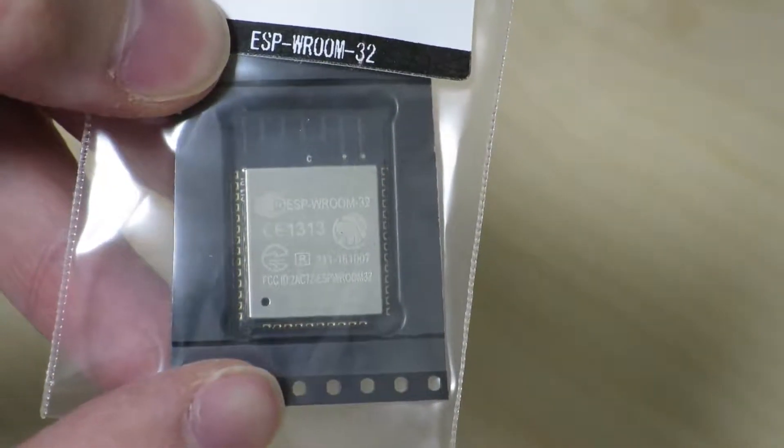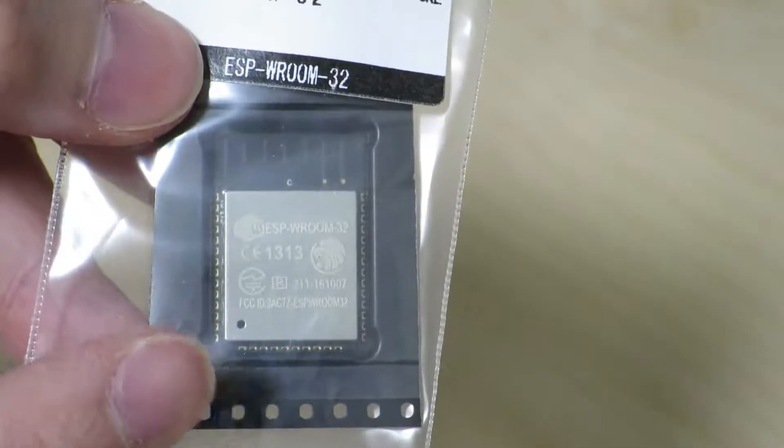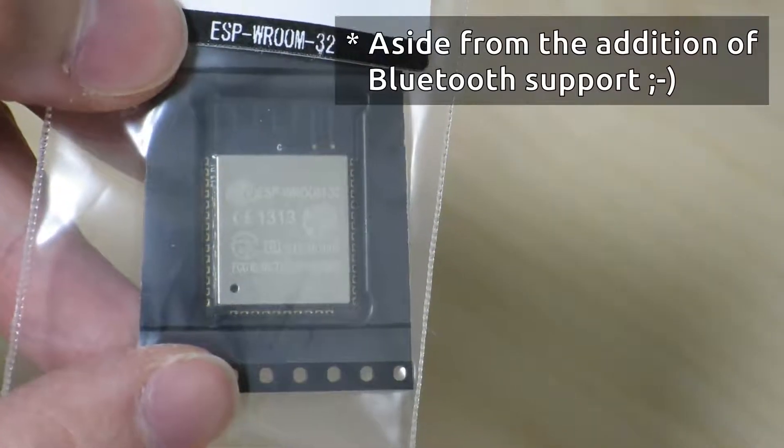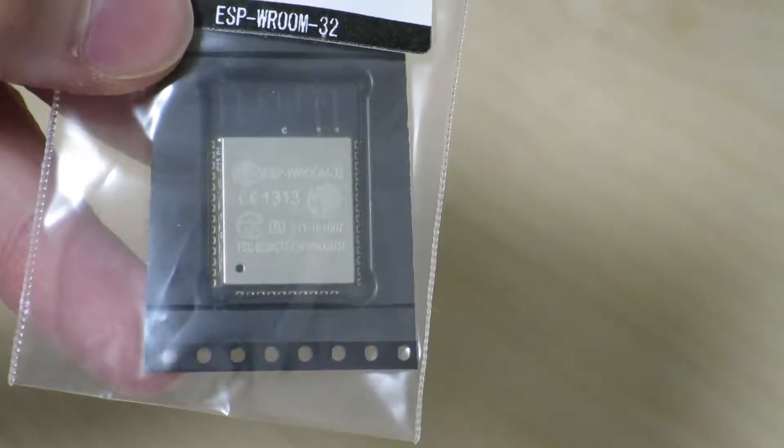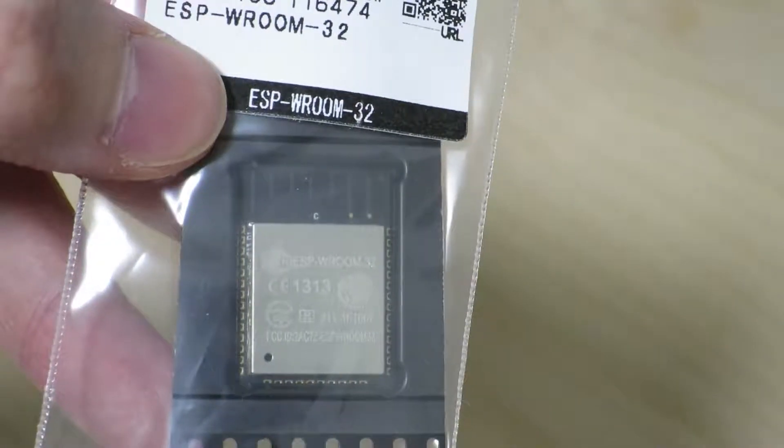One of the nice things about the ESP32, as many may already be aware, is that there are going to be a lot more GPIO ports and such compared to the ESP8266. So this will be kind of interesting as it will allow us to do more projects that require more I/O.